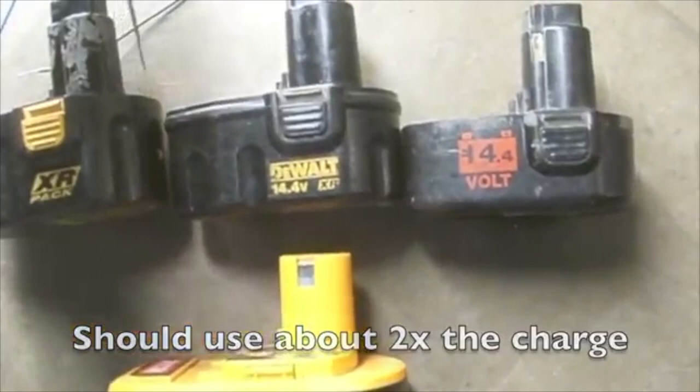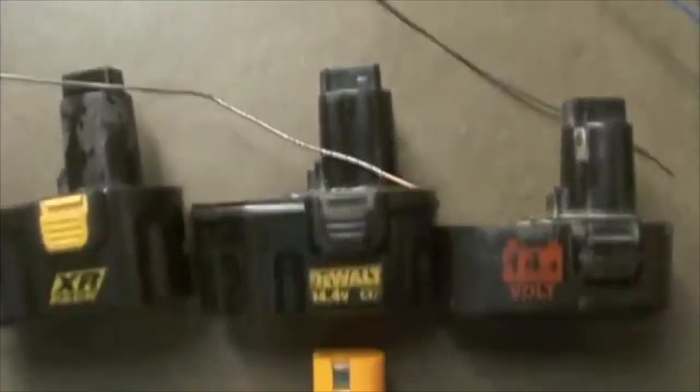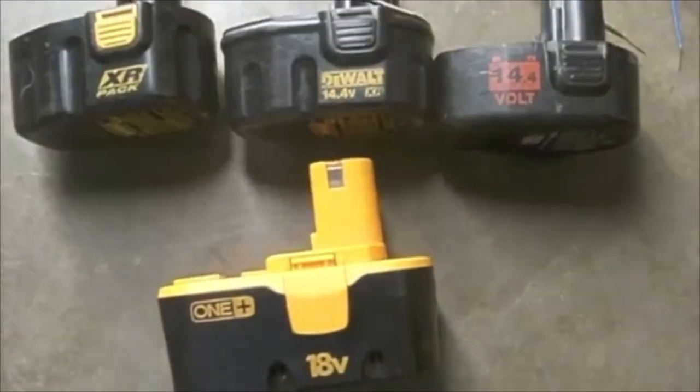I have two small wires so I can connect the terminals, positive to negative, positive to negative, and then I will come across with these. So I have a total of four wires to connect these three batteries and I will end up tapping them on the 18-volt battery to rejuvenate it.